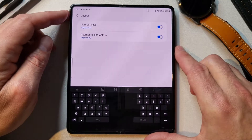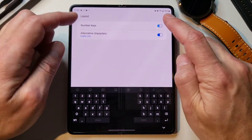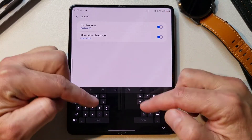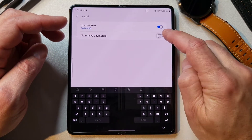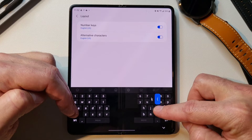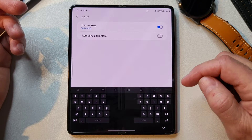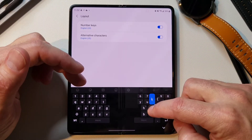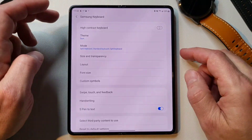Layout is the next one — pretty simple. You can just turn your number keys on or off. I use them constantly; it's one of the things I like about this keyboard. Alternate characters too — you can turn those off. Those are the ones shown at the top of the keys, so if you press and hold it gives you the alternate character. You can shut that off if you don't want that. I would leave it on — that's pretty cool.